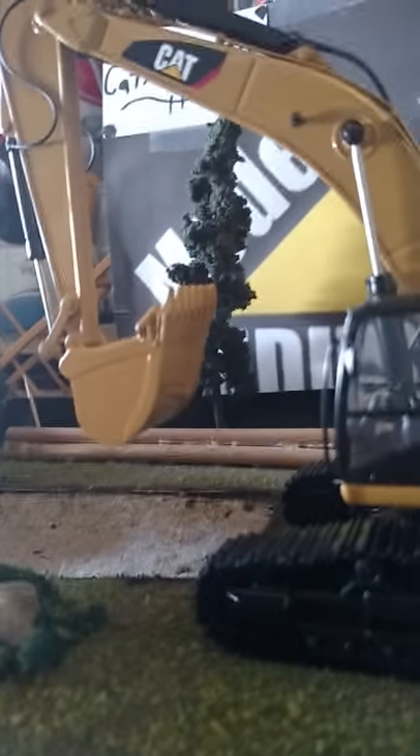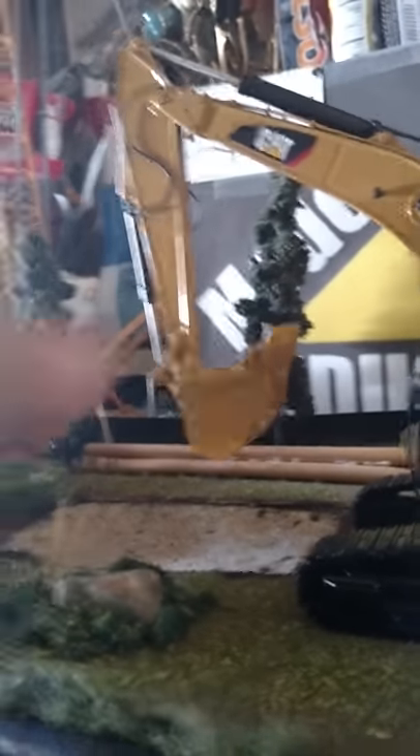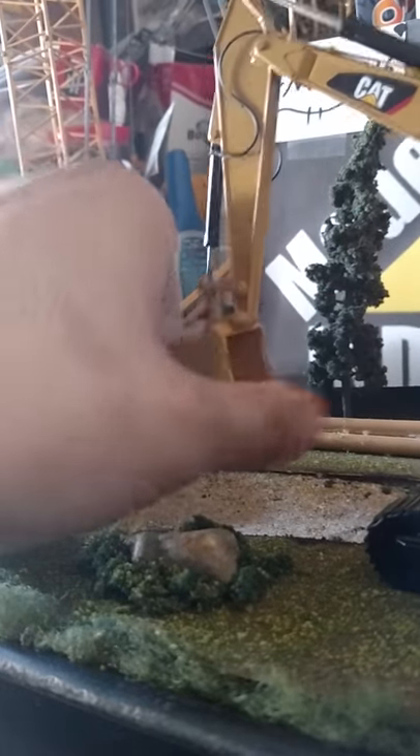The bucket itself has all the teeth and the side cutters, but it's a smooth bottom, so this is for light duty digging, not heavy duty digging — it doesn't have all that extra guarding.